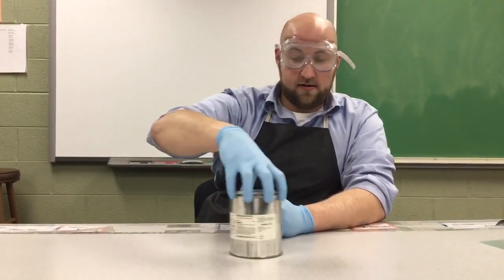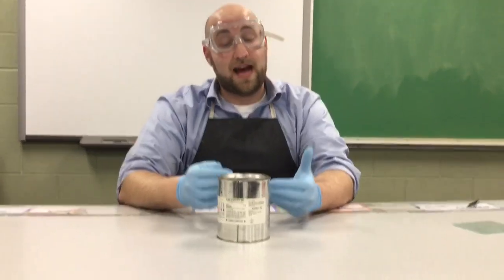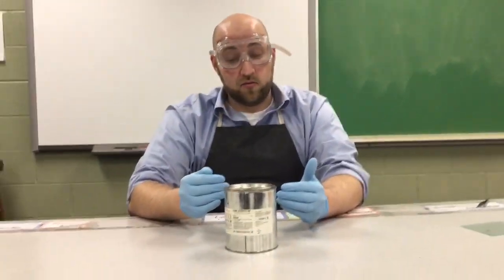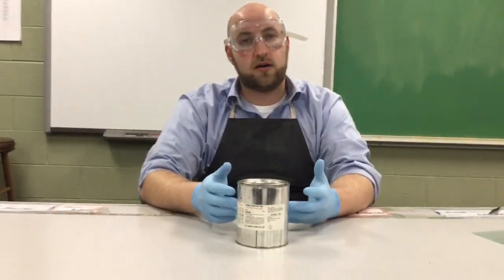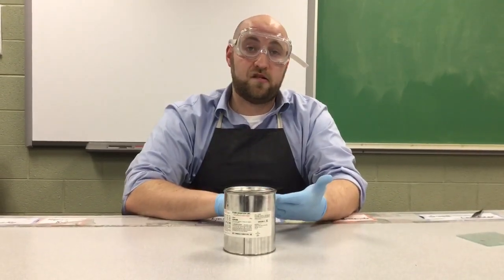Here's the container that the elemental sodium comes in, and you'll notice I'm wearing gloves here. That's to keep my hands from contact with the sodium. One of the chemical properties of sodium is that it really is a strong reactor to many things, but especially water. So if my hands have moisture, that's going to cause a burn when the sodium reacts to it.